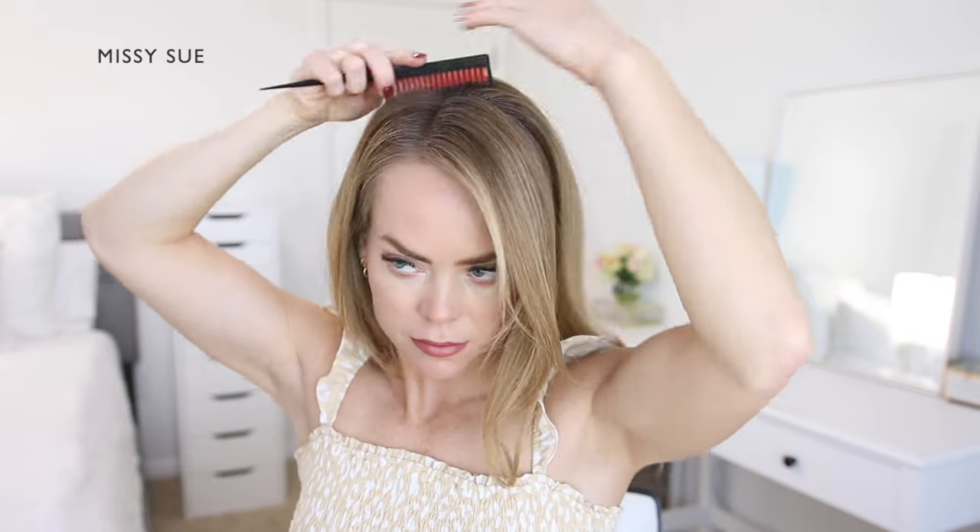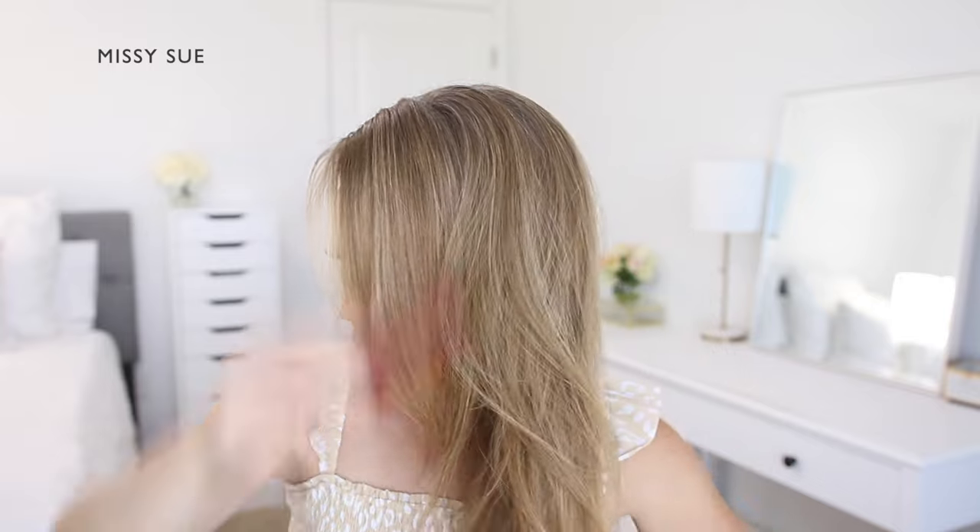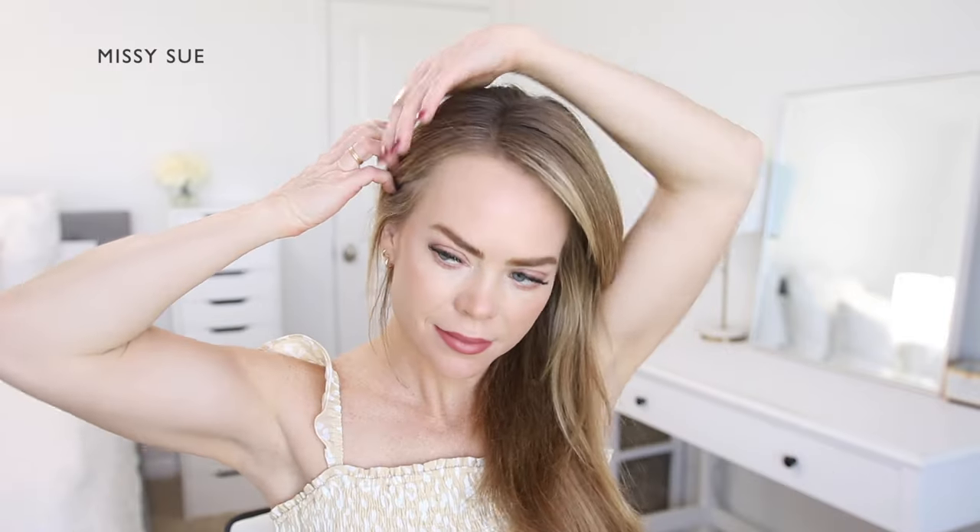The first thing you'll want to do for this hairstyle is part the hair in a deep side part. I've placed mine on the right side. This will put most of the hair on one side so you'll have more to work with for creating the braid.